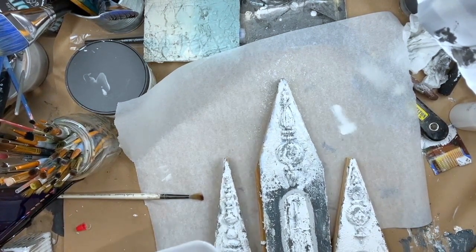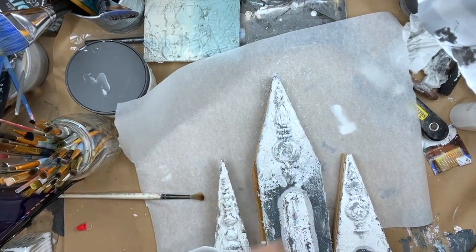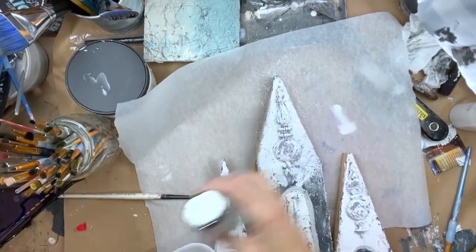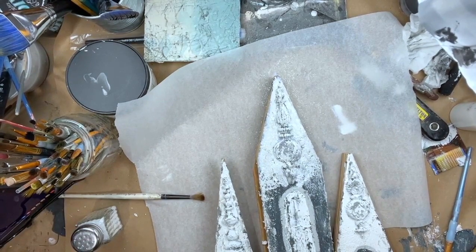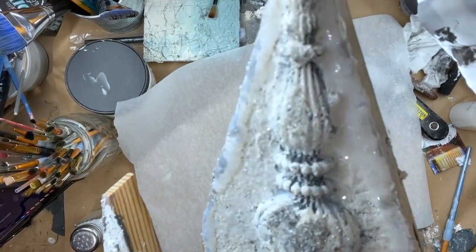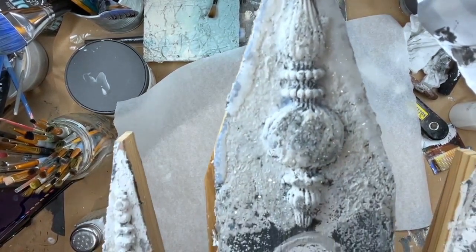I'm actually thinking my bobble needs it too — we're just going to go for it. I'm not sure that's going to be enough adhesive on there. What you see that's milky around the edge — let me tilt it so hopefully you can see. That part that's milky and dimensional is going to dry totally 100% clear.